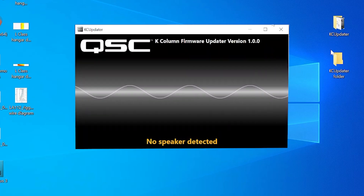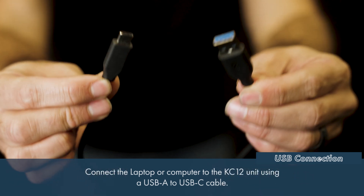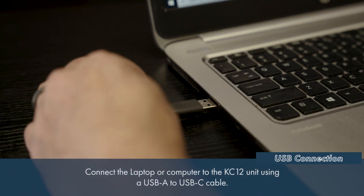Once running, the updater will display the message No Speaker Detected. Using a USB-A to C cable, connect the laptop to the USB-C port on the KC12.